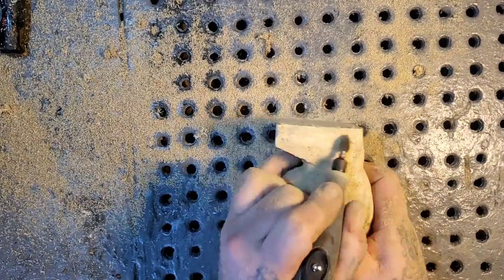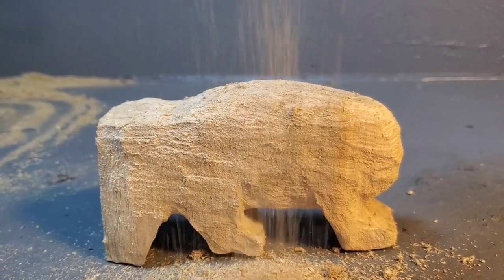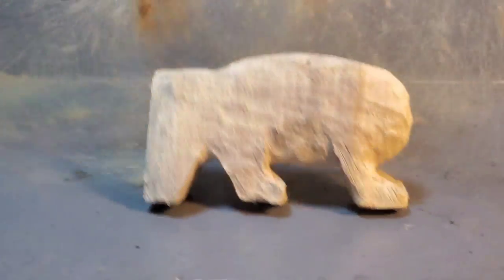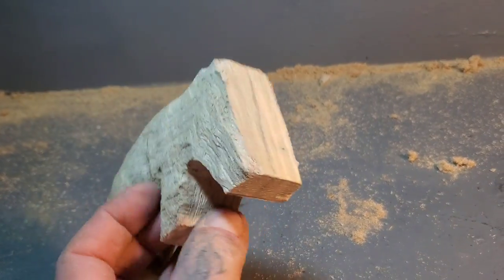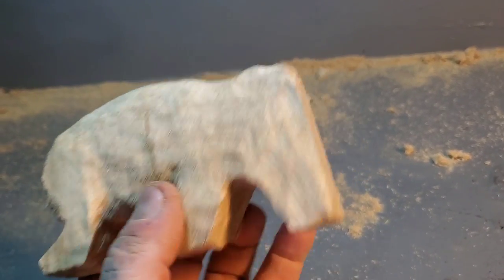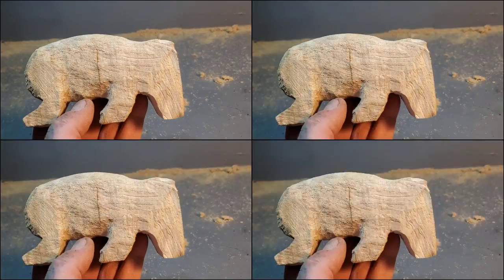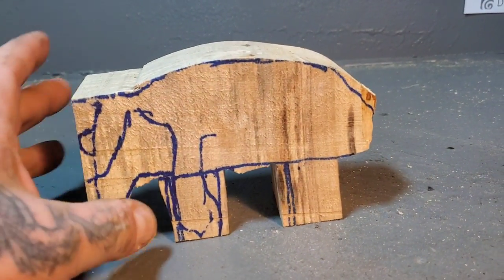Here are some special effects for my little buddy Calvin at Calvin's Carvings! Okay, enough jokes and games — has anybody got any idea what kind of animal this is yet? Gotta remember guys, I'm just having fun here. I guess I should keep on carving, carving, carving.